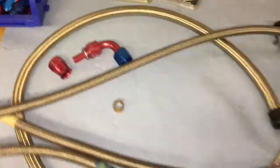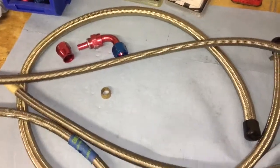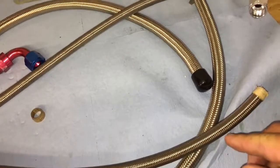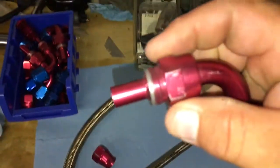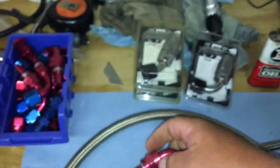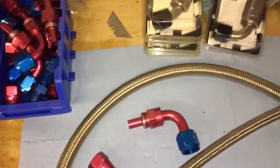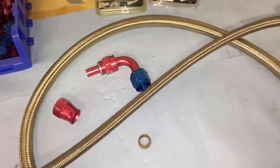The problem is, like everybody knows, if anybody has dealt with these lines, they constantly leak, or if you take a radius a little too hard, it rips. And of course the fittings — this is where I had a lot of issues — the fittings would strip. As you can see, I've been through a lot of fittings throughout the years, and that's just a small amount.